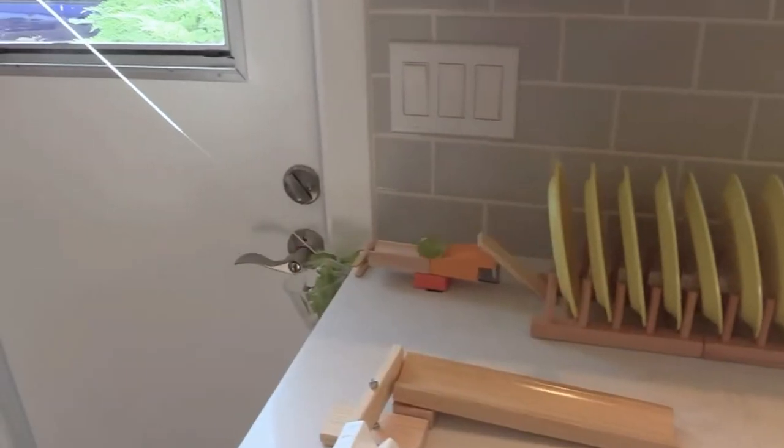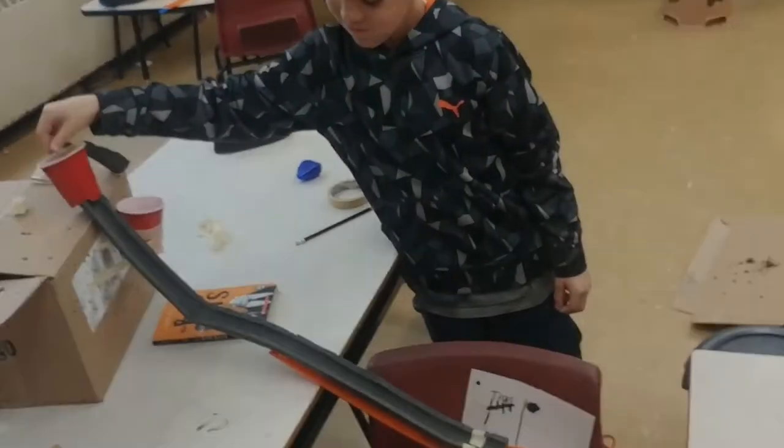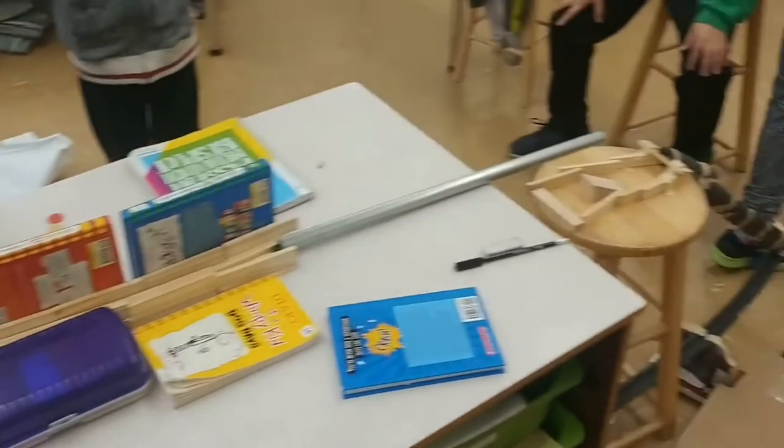These machines often include many types of simple machines like ramps, pulleys, and levers.